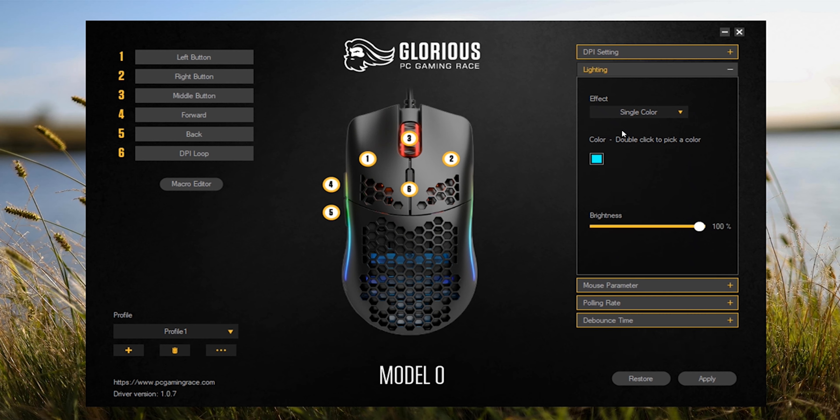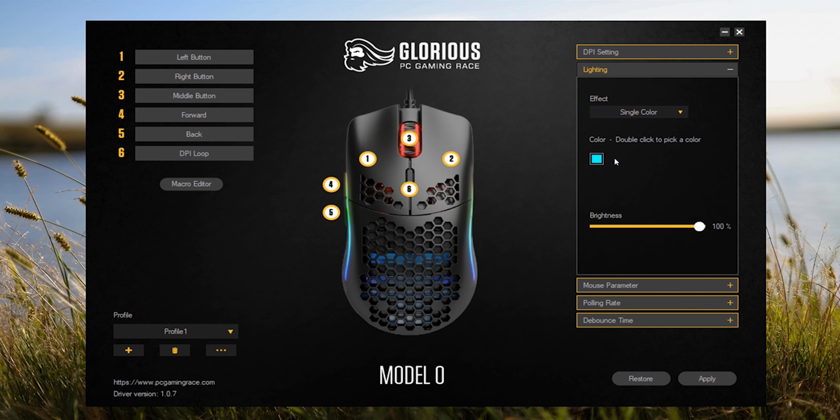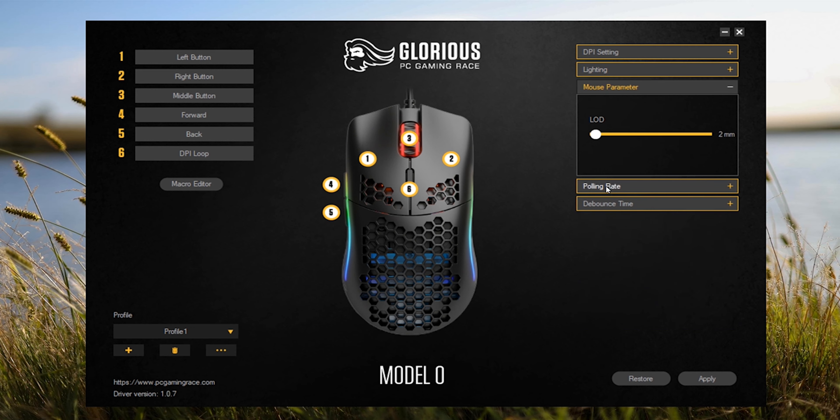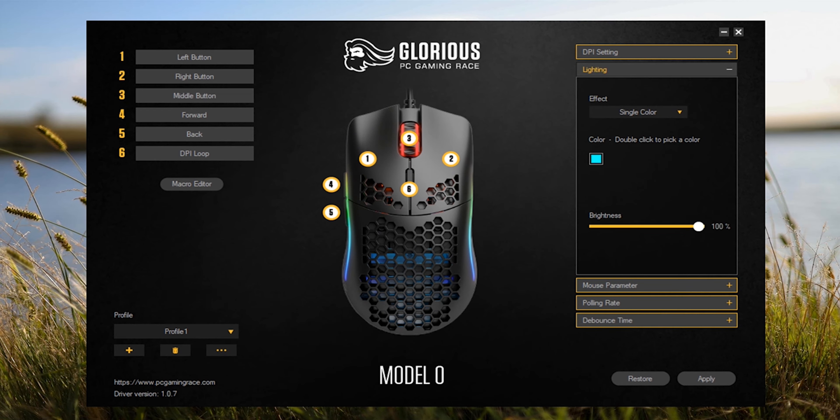Then you have all the simple lighting effects — the glorious mode which is the rainbow RGB, breathing, single color, and so on. It's the same as most other RGB options. You can change the brightness from dull to real bright — I'd leave it at 100, it looks amazing. You can change the LOD, the polling rate, and the debounce time. The good thing is that if you save your settings to the software, it follows the mouse. So if you unplug your mouse and plug it into another computer, whatever settings you set up will follow the mouse.